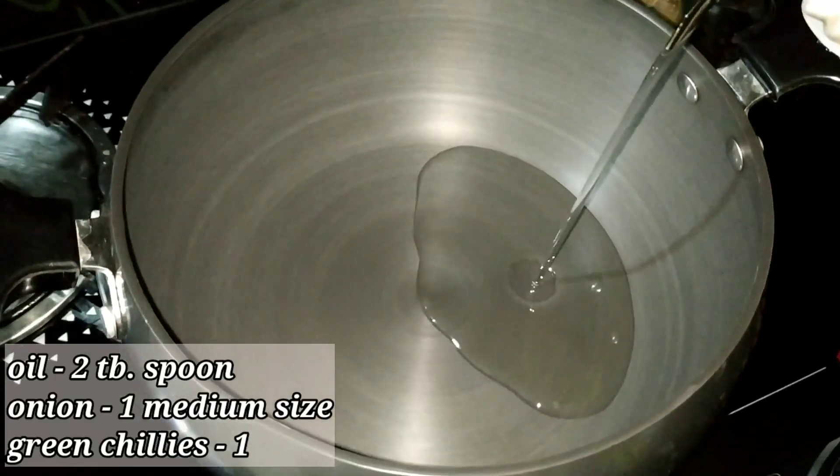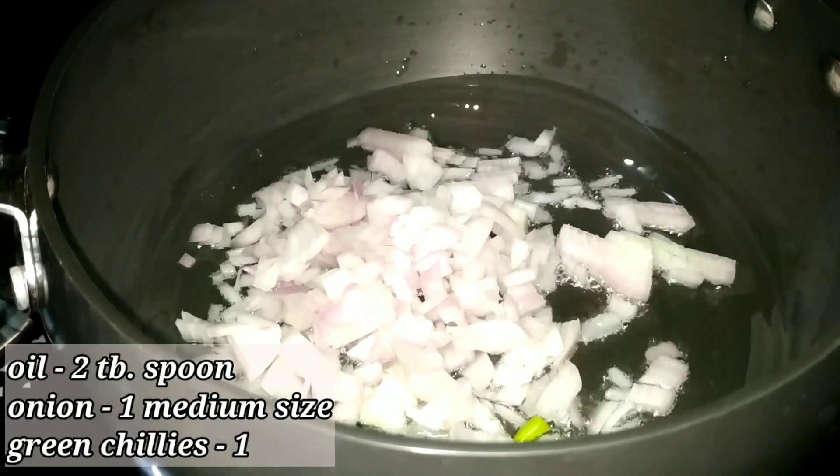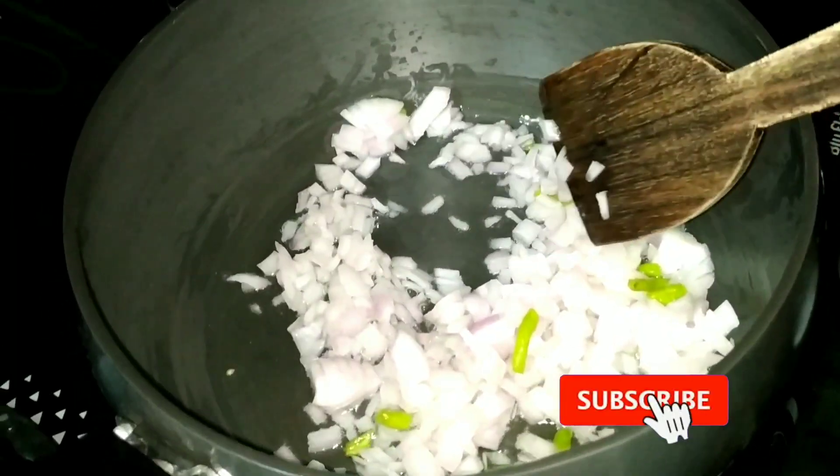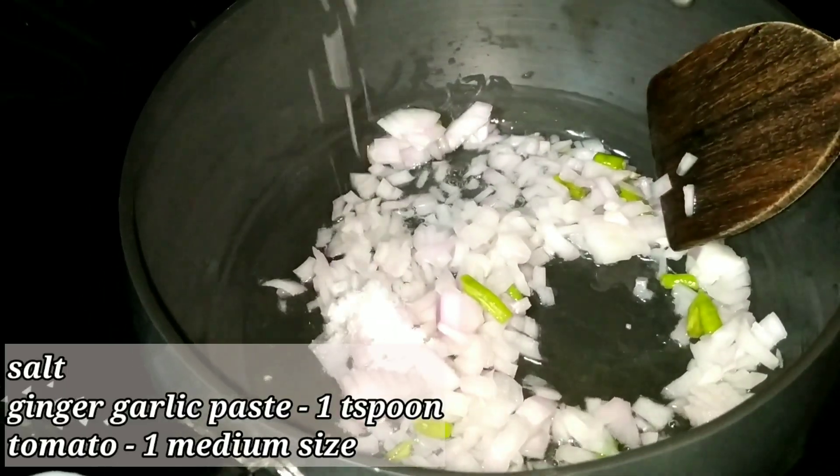Add 2 tbsp of oil, add a medium sized onion, add salt and fry. Add an onion.